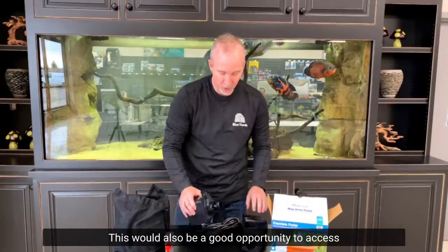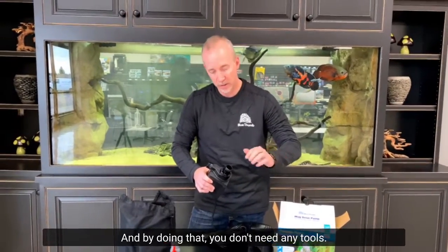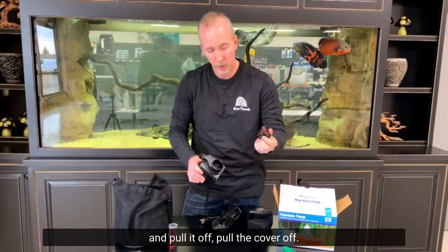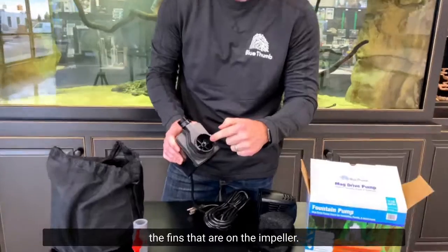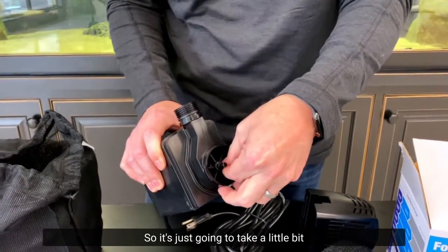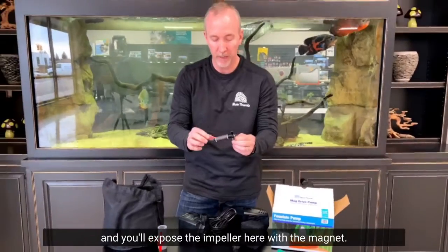This would also be a good opportunity to access the impeller inside the pump. You don't need any tools — just take your hand, twist it, and pull off the cover. Now you'll see the fins on the impeller. The impeller is held in place with a magnet, so it just takes a little tug to pull it out and expose the impeller with the magnet.